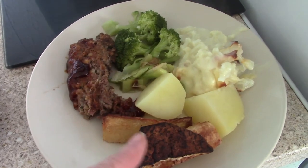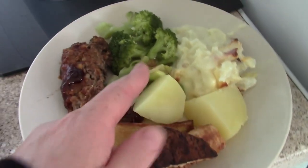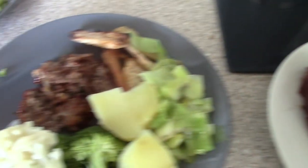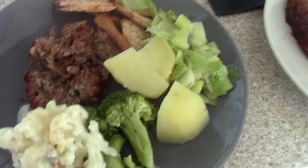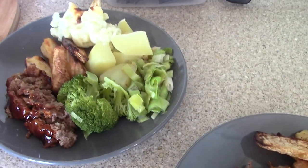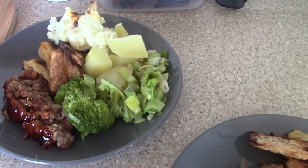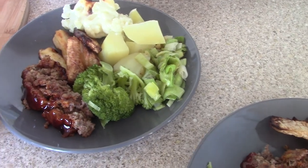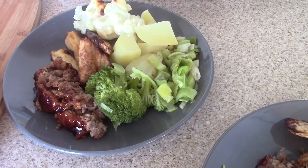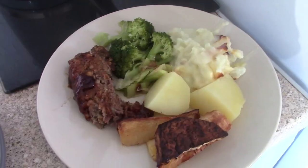We've got meatloaf, parsnips, swede, potato, leeks, broccoli and cauliflower cheese. I do explain on my other video that I tend to do quarter plate meat, quarter potatoes or carbs, and half a plate of veg — just because they are a lot cheaper and fill you up without the calories.